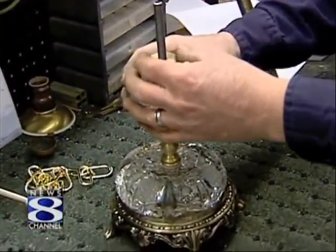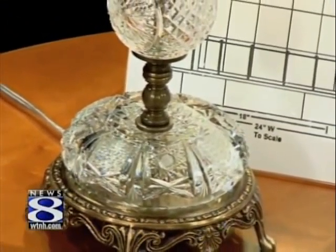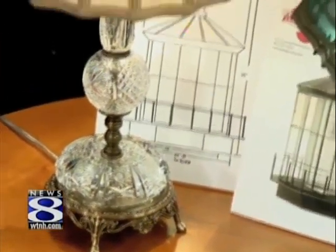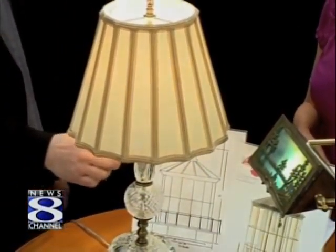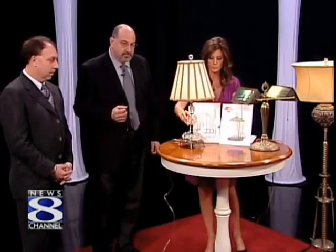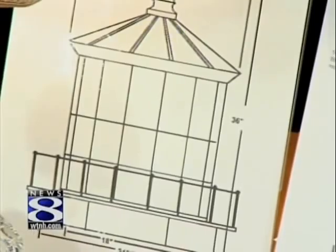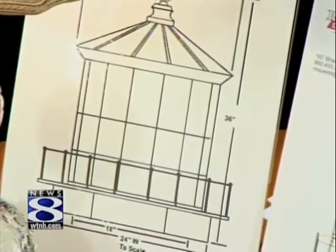We have the finished product right here — take a look. It's beautiful. The shade has an antique feel to it; it complements all the design of the lamp and the crystal. We've also incorporated another piece that was part of the customer's antique crystal collection. People bring in sketches too — this is really bringing art into the home and people are emotionally tied to it.